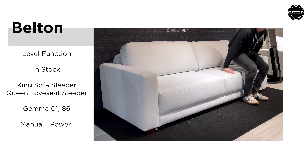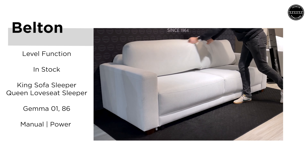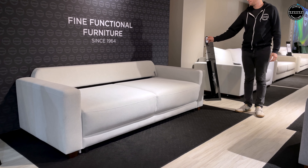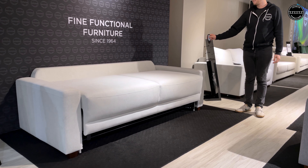This is Belton, a king-size sofa sleeper. Belton is available from our in-stock program in a power and manual function. Shown here in the power function,